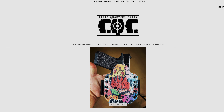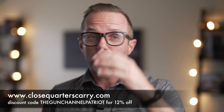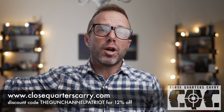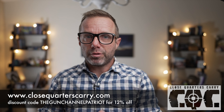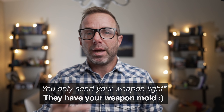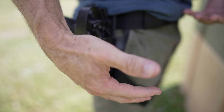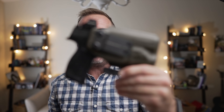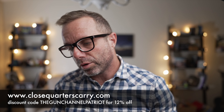CQC holsters are for everybody — everyday carry, competition. Custom-made holsters, fast turnaround, proud sponsor of the Patriot Games, and they ship worldwide. Save 12% by using the promo code THEGUNCHANNELPATRIOT. I initially reached out to some other company to try to get a holster and they were six to eight months out. I reached out to CQC and they were weeks out. There's no extra charge to send your light in and they will mount it to your weapon in the shop and custom make your holster. Metal washers, colors — no extra upcharge. Kydex is only about a $5 upcharge for other colors. I'm using this holster now for my daily carry and I'm very happy with it. If you're a type of person who likes to carry a mag pouch, don't forget to throw that in the cart while you're there. Thank you so much CQC for supporting the channel.